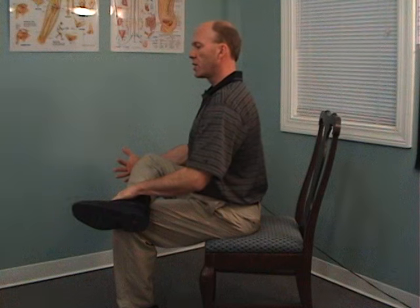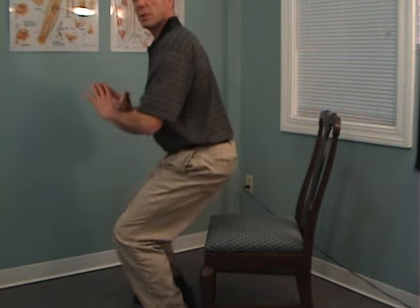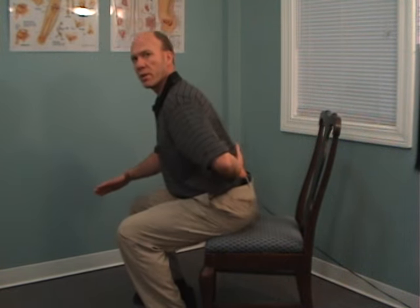If you just keep a nice flat back, get up on your sit bones, and simply bring your chest forward slightly while keeping a flat back, you will immediately feel it throughout the hip on the side where the leg is crossed. That is going to stretch not only your piriformis but also the posterior capsule of your hip.